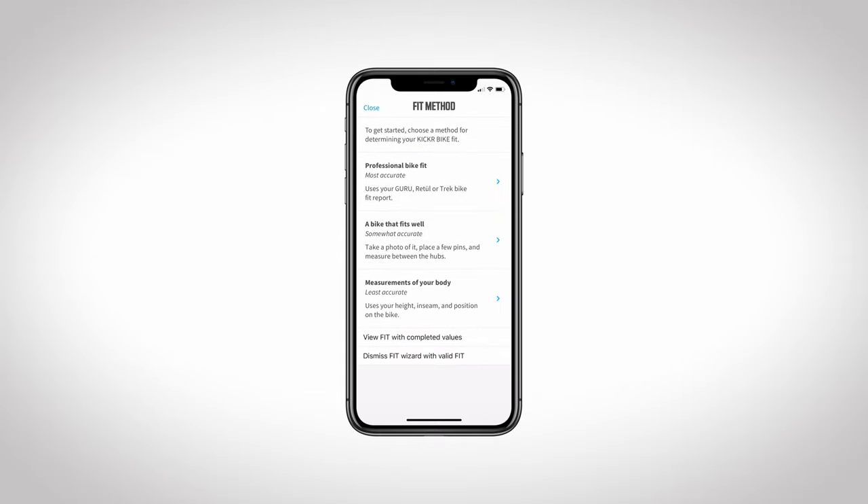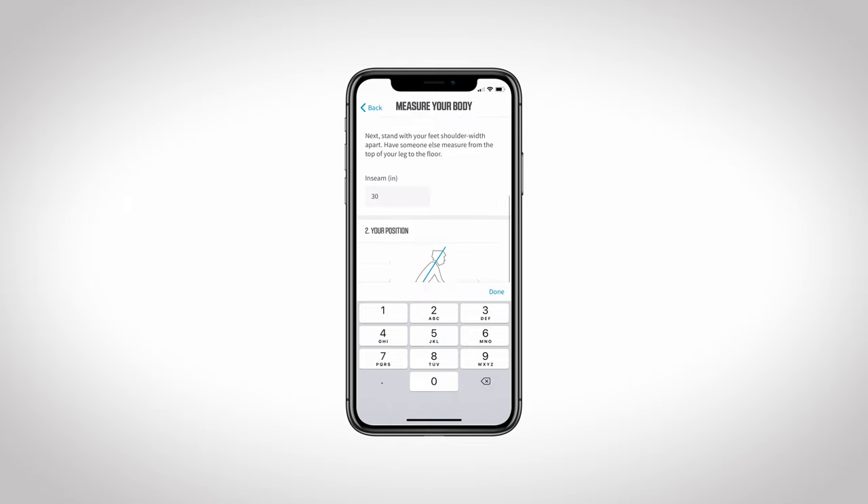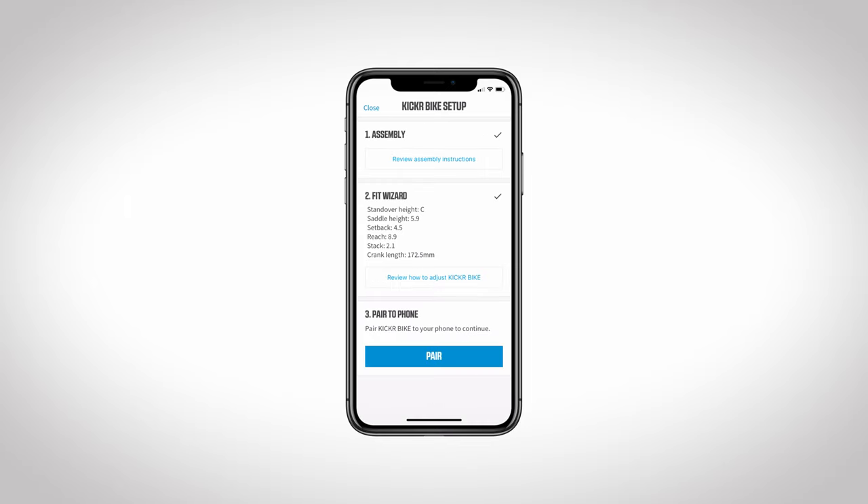The final option, and least accurate, is to fill in your height and pant inseam, as well as choose your preferred position between race, endurance, and relaxed. Based on these indicators, the app will calculate and determine your comparable measurements on the Kickr Bike. Once the app has given you your fit, it will store it in your profile for future reference. Now all that's left is to dial in your Kickr Bike and ride.